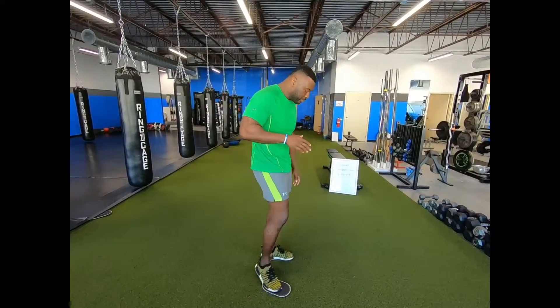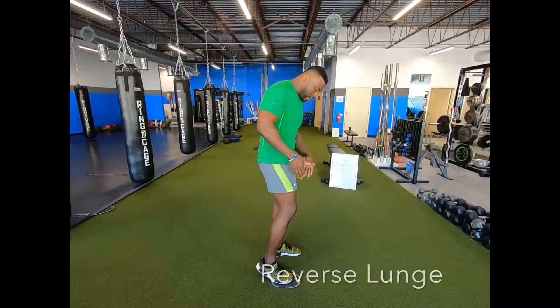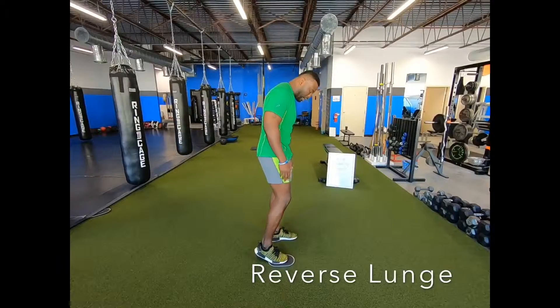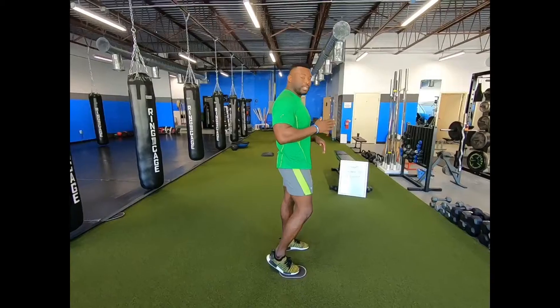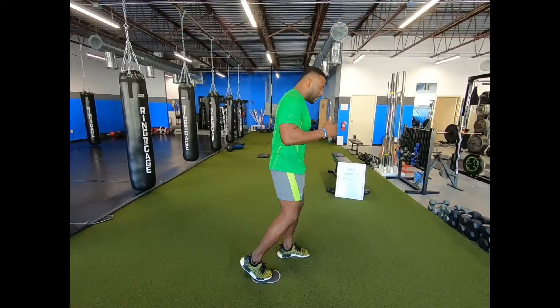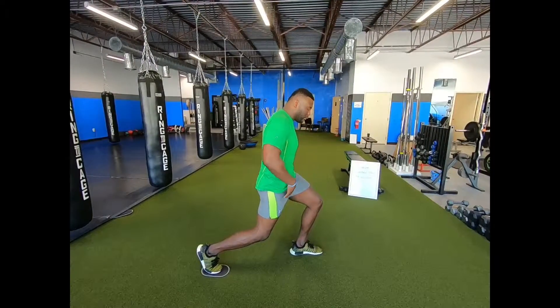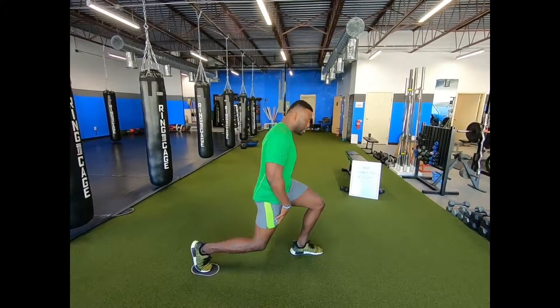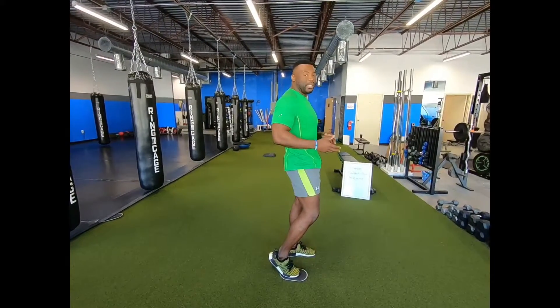We're going to go into a reverse lunge and a lateral lunge. On the reverse lunge, we're going to make sure the ball of our foot is in the slider, making sure we're nice and straight, nice and erect, core nice and tight, chest up, looking forward the entire time. We're going to drop down into a reverse lunge, bringing the slider back all the way until that knee touches the floor.